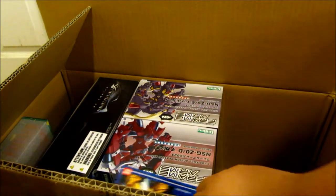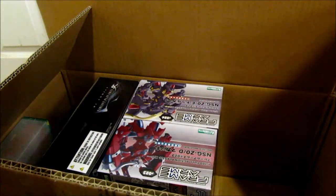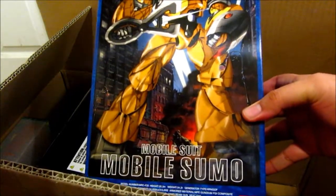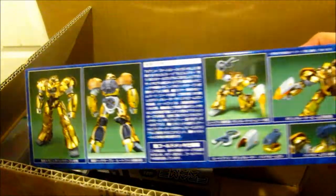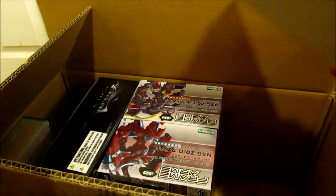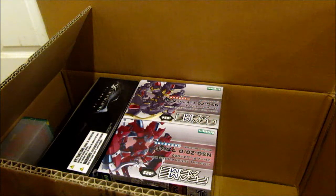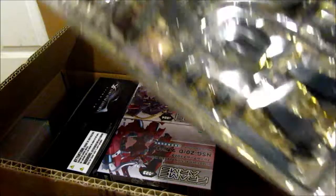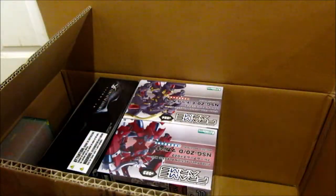And now it's the same model but in 1/100 scale. This is actually the Golden Sumo, and I believe this one is actually gold plated. It goes for like 2,500 yen. Let's take a quick look inside — as you can see, gold chrome parts. I have to be very careful with the nub marks when I build it.